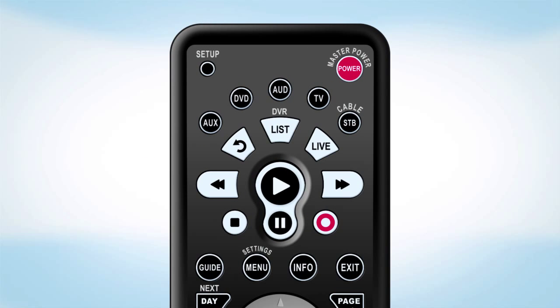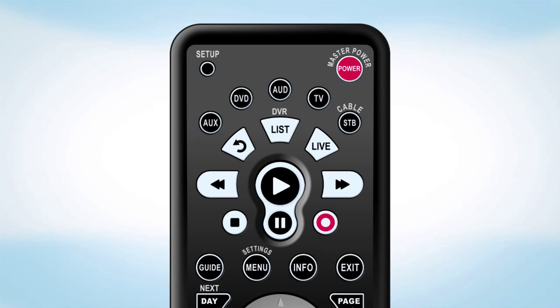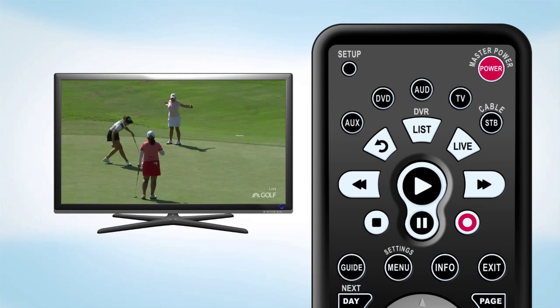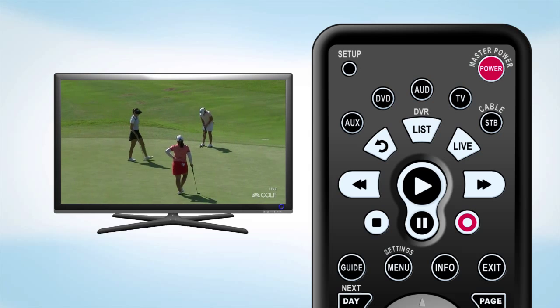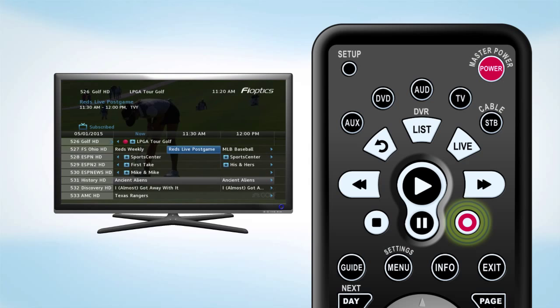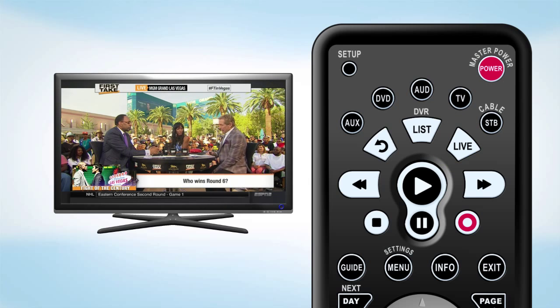The next section is used for DVR and on-demand playback. Access your DVR recordings with the list button. You can play, pause, rewind, fast-forward and stop your recordings for on-demand programs. With a FiOptics DVR, these controls will also pause and rewind live TV. Press the record button to quickly record a show or series when you're in the program guide. The live button will always take you back to the last live TV channel you were watching.